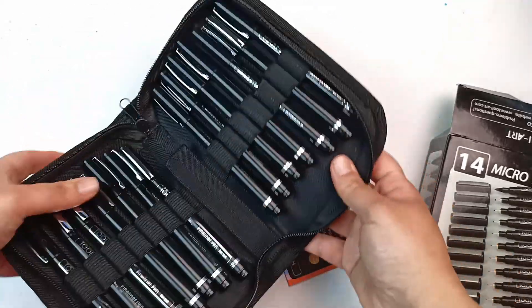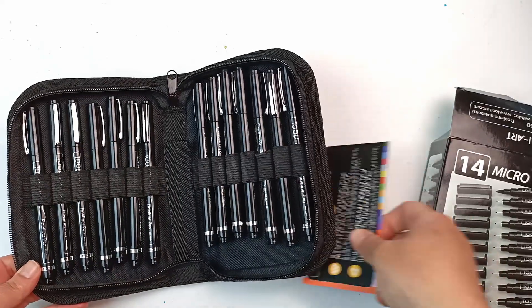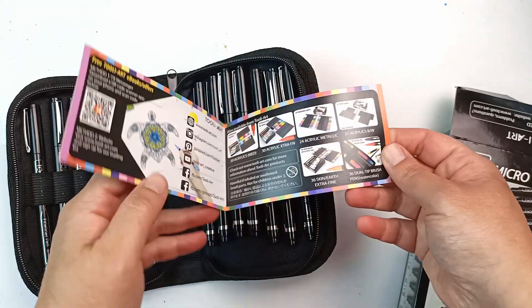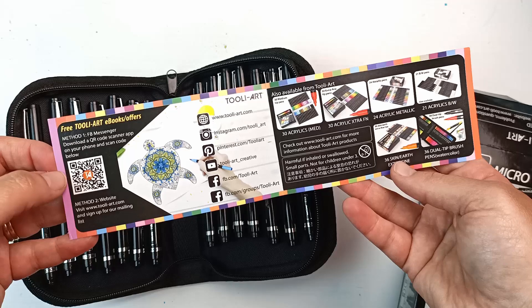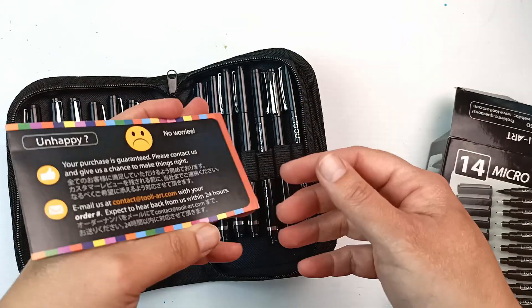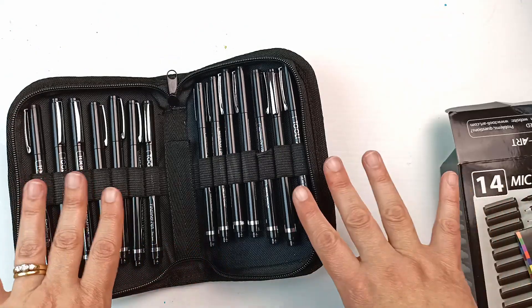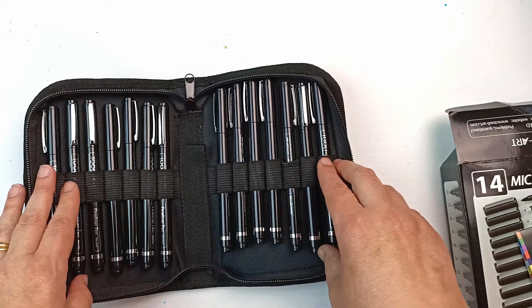Oh, they're really pretty. I like that they are very shiny. So they've got a little pamphlet thing in here with some of their other products and all of their socials. They seem to be quite a decent little company. They're from Japan as well, so that gives me hope that these will be quite nice.